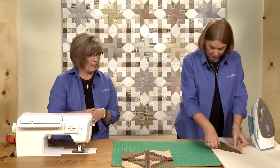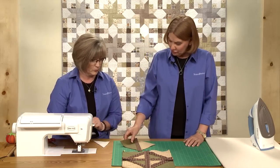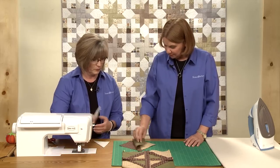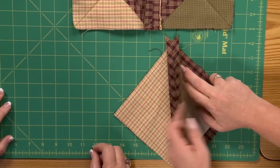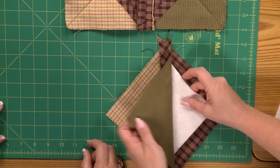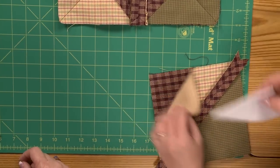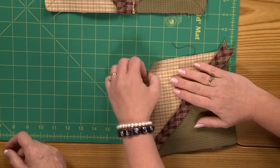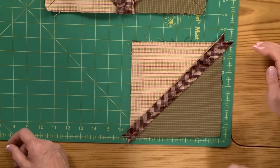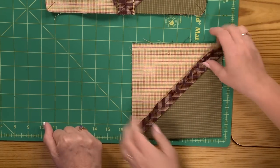It makes a great texture when you're done. The next thing we're going to do is put some batting. Your instructions will tell you what size to cut it, but it's basically about a half-inch or so smaller — take it all the way to the seam line and tuck it in on each side. It's kind of like putting a stuffing in a pillow.